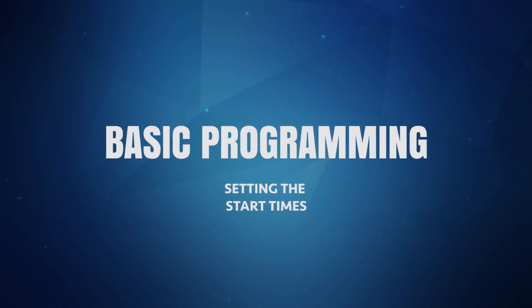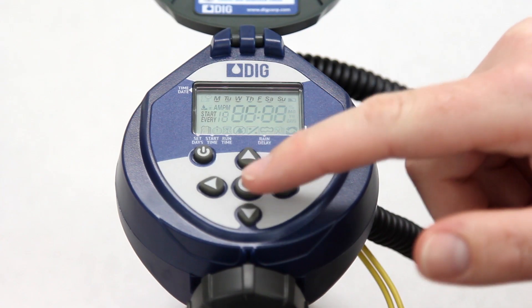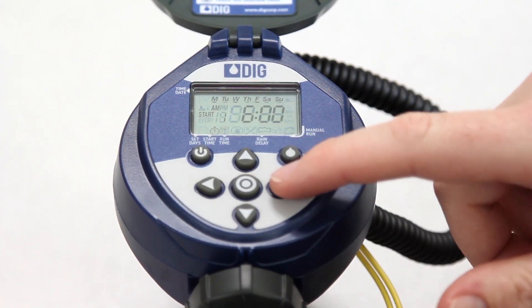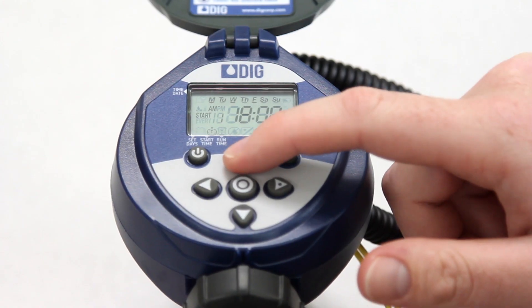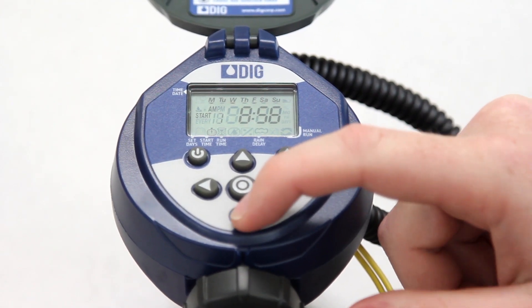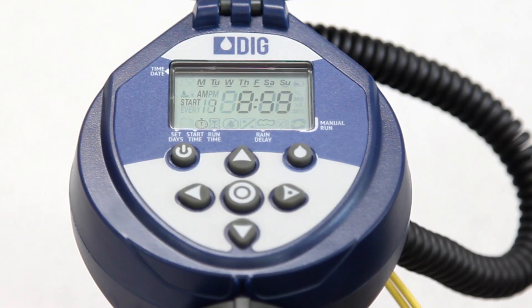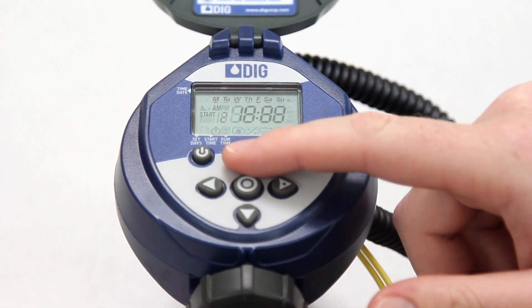The next mode to set is the start time. The RBC can be set to water up to four times per day in the days mode. To set the first start time, press the target button and start one will appear on the left. Press the right arrow button and the starting hour will flash. Then press the up or down arrow buttons to change the starting hour. Next, press the right arrow button again to make the minutes flash and use the up or down arrow buttons to finish setting the start time. To set a second start time, press the right arrow button and start two will appear on the left. The word off will appear flashing. Then just repeat the same steps to set start number two.